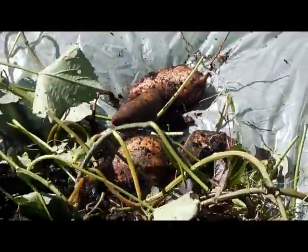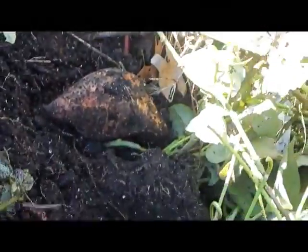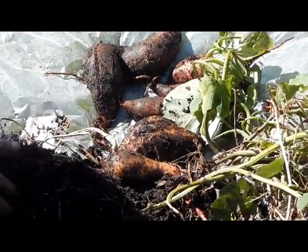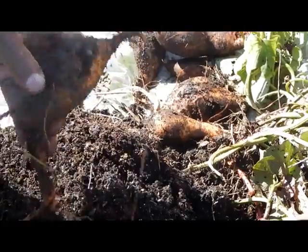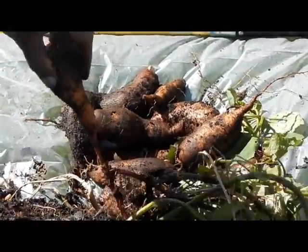Here's a smaller one — I'm going to just manhandle this and see what it gives up. It's actually split a little bit on me. Here's another one, and another one — did good this year. I think I'm going to bring in the shovel and try to get rid of some of the soil.